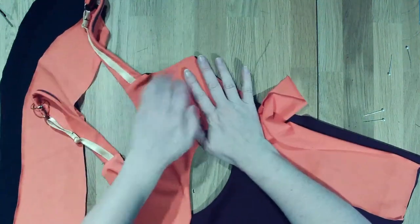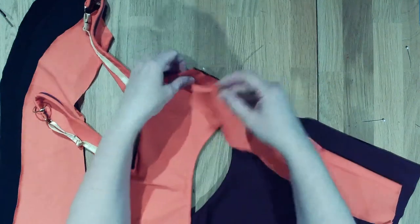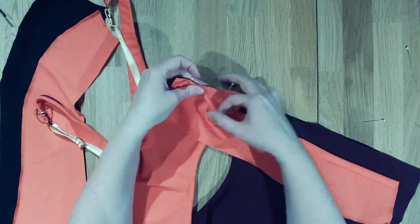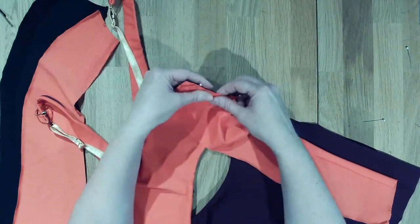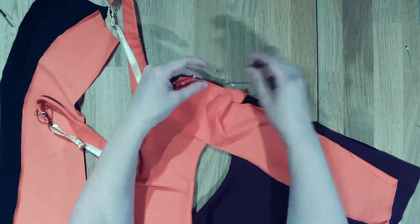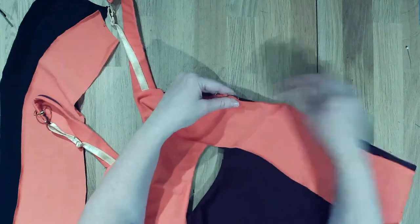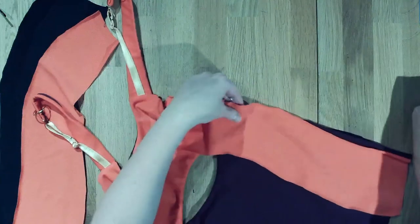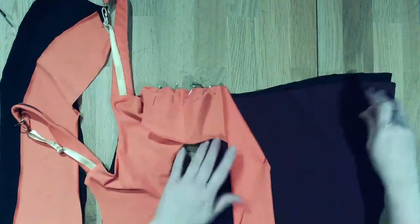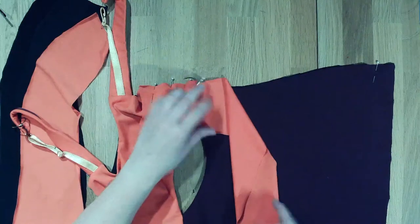Line up the edges over here, then line these up, and make sure that the bottom has both layers lined up. Just stick a couple of pins here and there to get it all in place.